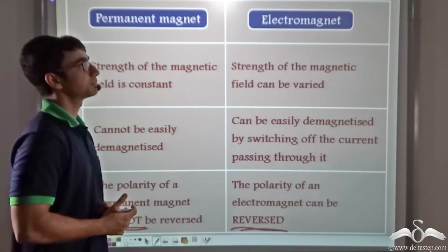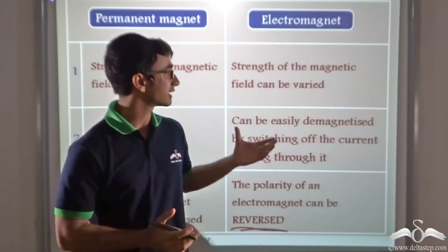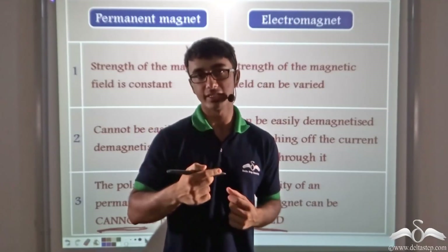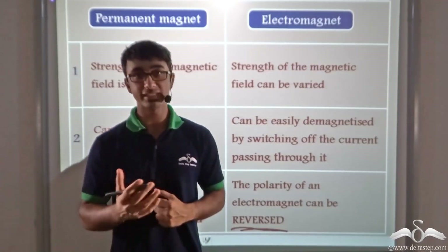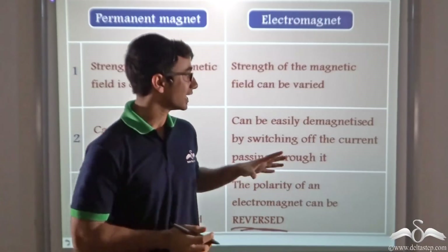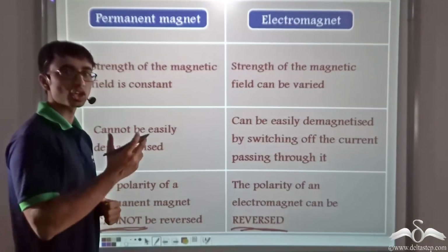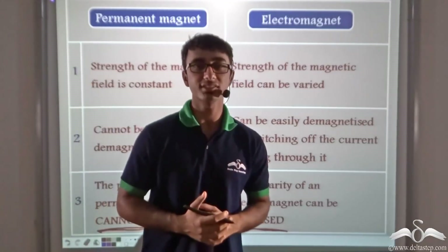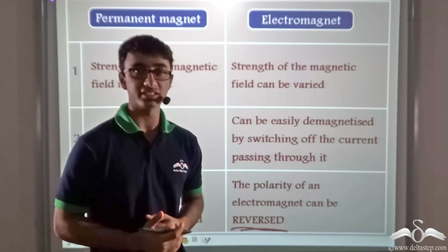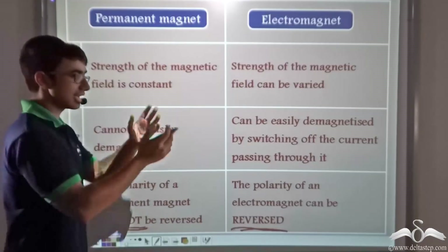Taking a quick recap: we studied about two basic things. First, an electromagnet — a temporary magnet which acquires magnetic properties once electric current flows through a coil wound around it. The strength of the magnet depends on the number of turns as well as on the current flowing through the coil. Lastly, we saw that the substances used for constructing an electromagnet are magnetic substances like soft iron or nickel — substances which can easily achieve the required molecular arrangement. We also found out about the various differences between permanent magnets and electromagnets.